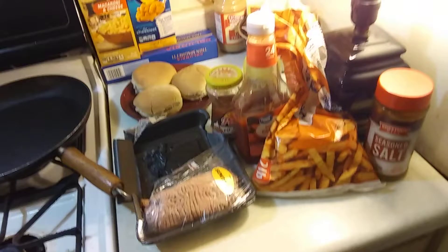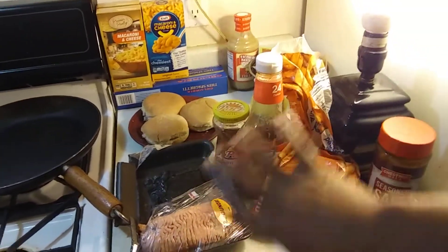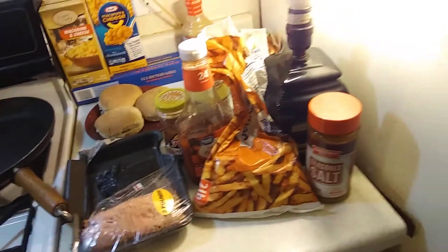So here we have our ingredients. We have our ground beef, fries, ketchup, salts, saucers, buns. Let's get started.